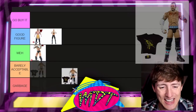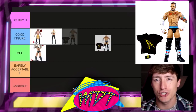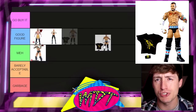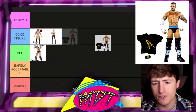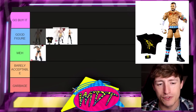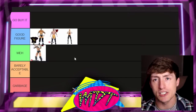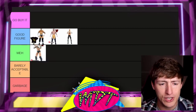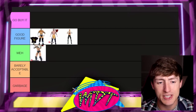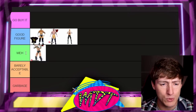Next up is the Elite 11 CM Punk figure, and I actually like this figure a lot — especially if you fix it up. You put a long-haired head sculpt on it and acetone the chest hair. It's his cash-in gear, which is awesome. It makes a great Nexus CM Punk. I'm going to put it at the top of 'Good Figure.' I actually found that figure mint on card around 2016 for about 25 bucks — unbelievable.